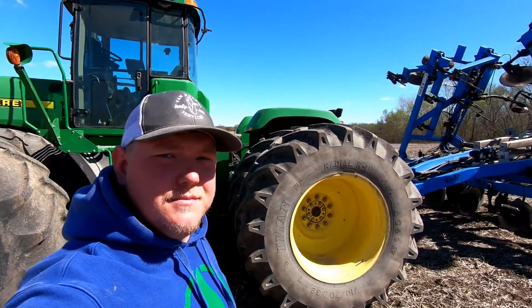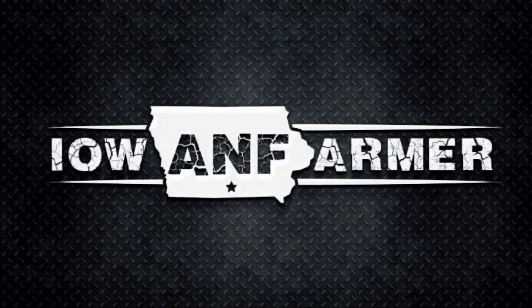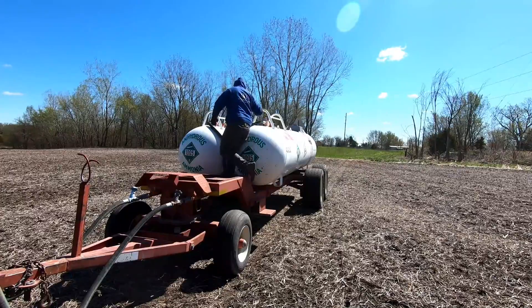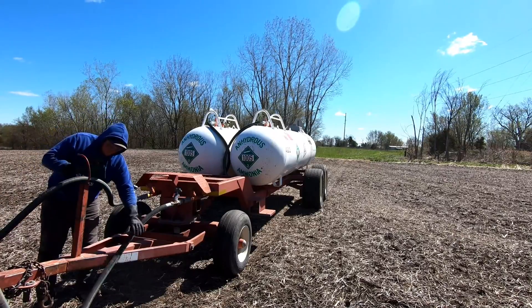The smell of anhydrous in the morning! Welcome back, guys. Today should be my last day of pulling anhydrous. I'm in what is my last full field. I got some patchwork to do over there where we're building new terraces and doing dirt work, where they're going to disc it up a little bit nicer. But this field is 47 acres, so I figured I'd take you guys along to show you kind of what goes on when I'm pulling anhydrous.